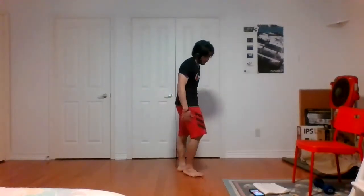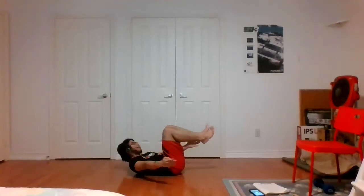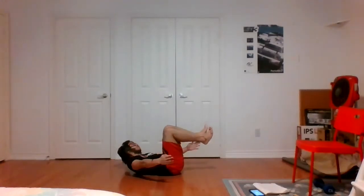Elevated heel touches — on our back, knees above our hips, toes up, and let's go. We did a variation in the warm-up going side to side; now we're elevating those feet off the ground, trying to touch those heels, going side to side, working the core. Keep that head and shoulders off the ground so you're constantly working those upper abs. Three, two, one, and time.